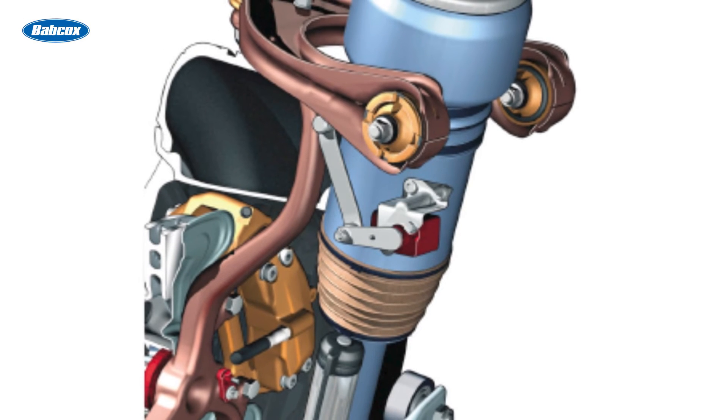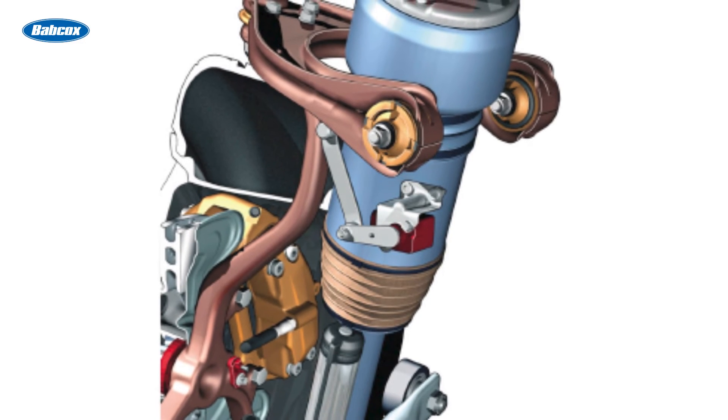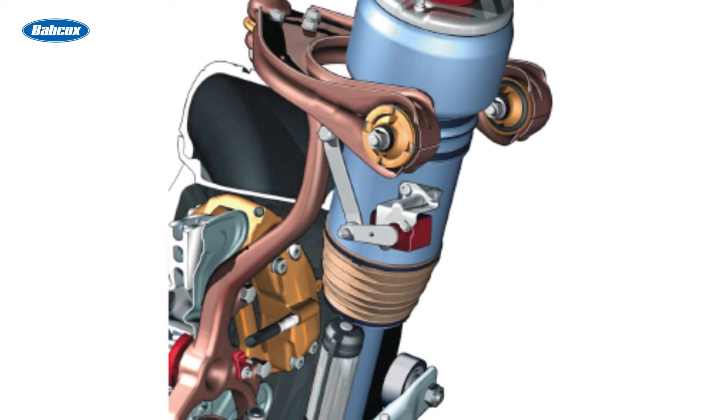If the vehicle has air ride, the volume and pressure inside the air springs can also be tuned along with the valving in the dampeners to optimize the ride quality and control. But if the input is missing from one or more ride height sensors, the system will go into a safe mode and limit the corrections to the dampeners.